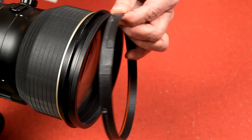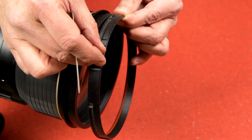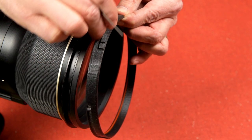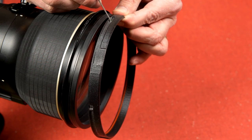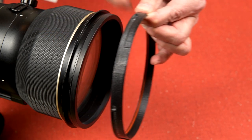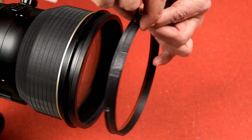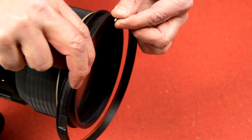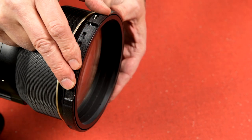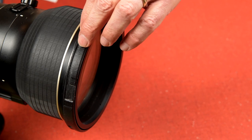If we take a close look at the lock ring, these features on the outside are the locking features. This opening is where the cam on the hood drops in and then slides around to lock. This face is the front of the lens; the rubber grip ring is toward the back of the lock ring. Spread the lock ring out and pop it over the front of the lens, making sure the ridge at the back of the lock ring seats in the hood groove on the lens.